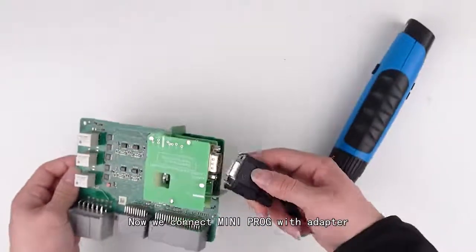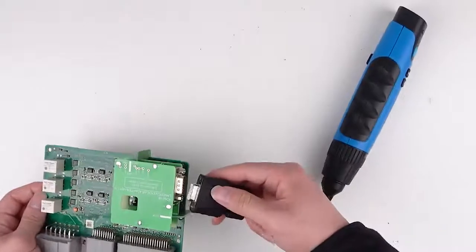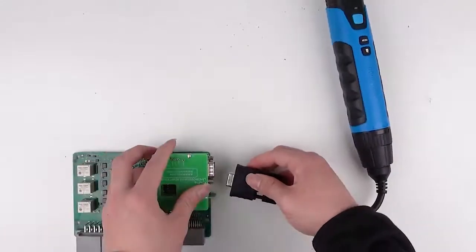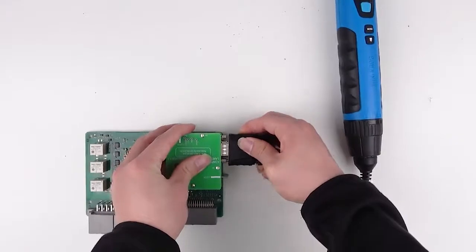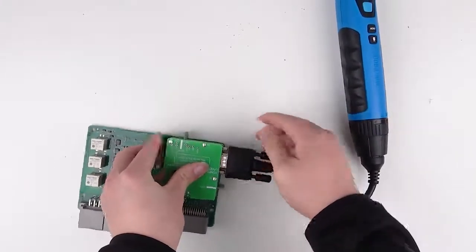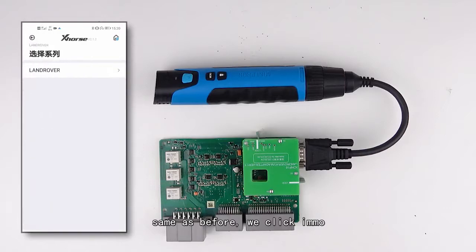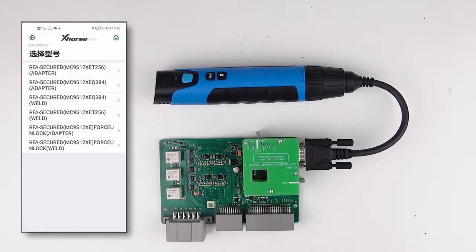Now we connect the mini prog with the adapter. Then, as before, we click immobilizer, but this time we select Land Rover.